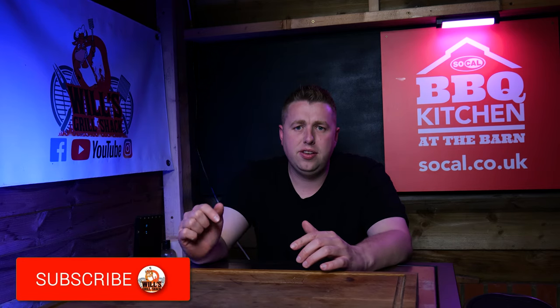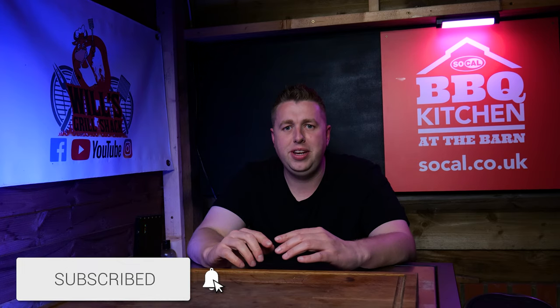I seriously rate this product. I think it's probably the best-built griddle I've ever used, and just like everything from America, it is absolutely solid. The cast iron top weighs about 30 kilos — just the top on its own is an absolute tank. If you've enjoyed this video, please don't forget to hit that subscribe button and join me next time for another edition of Will's Grill Shack.